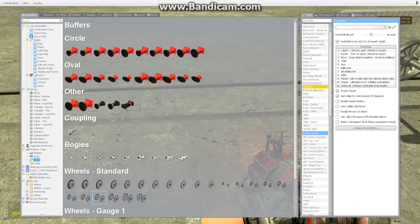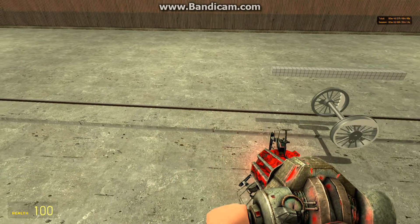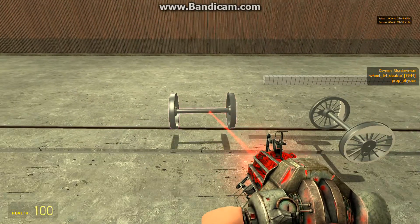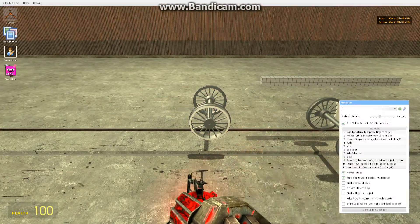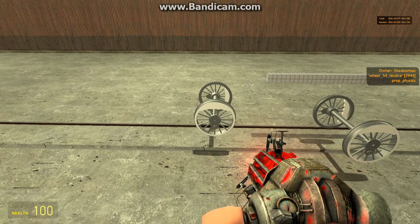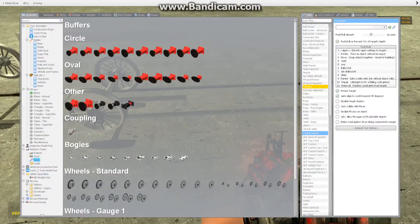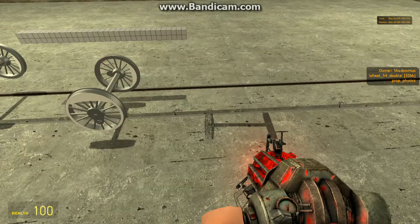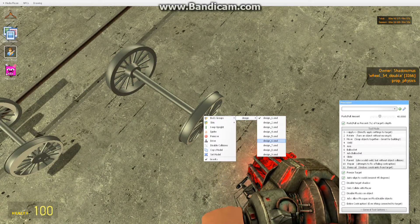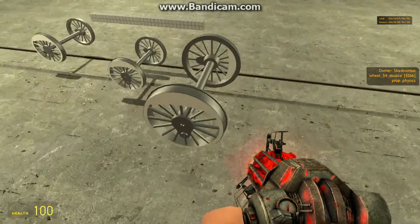The driving wheel diameter on an S100 is 4'6", or 54 inches. So we can actually use a double wheel size 54. There we go. We got three driving axles out.